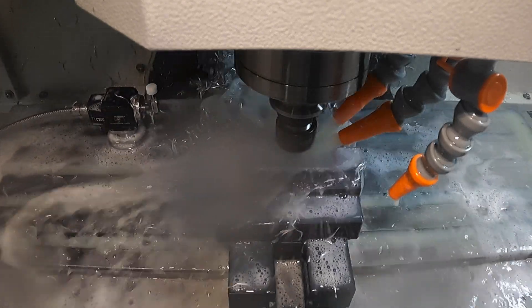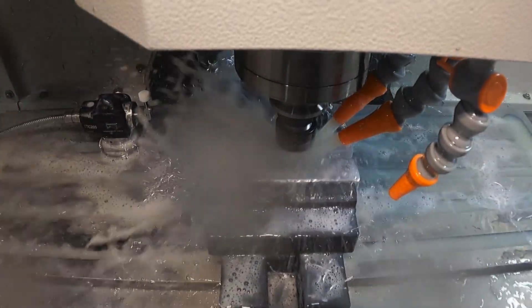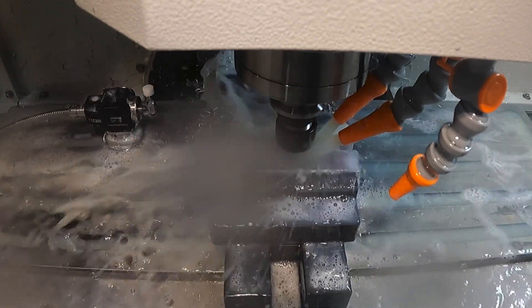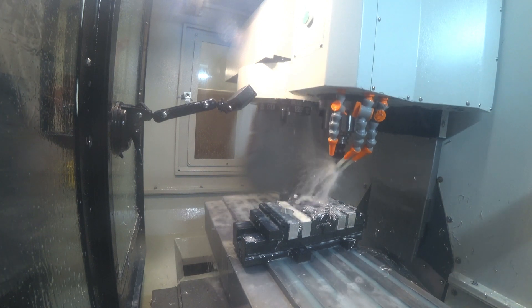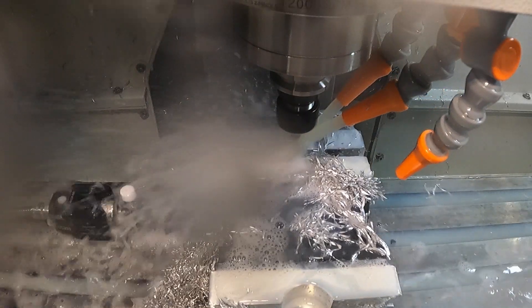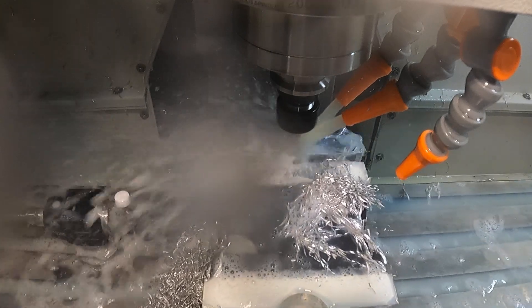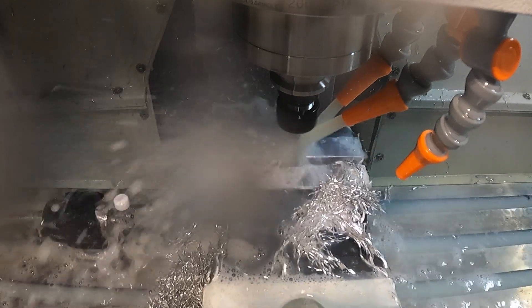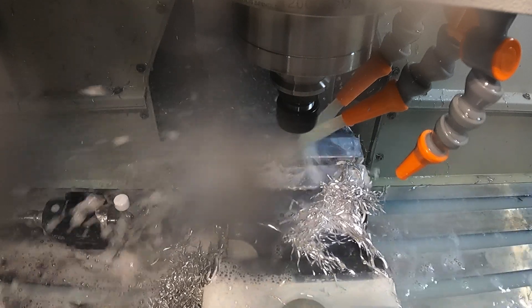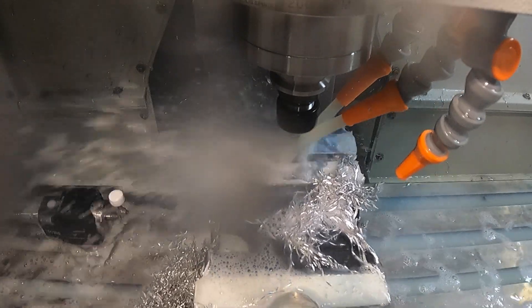Now we're going to jump into the 2D contour — 10,000 RPM with a cleanup finish pass. Then another 2D adaptive with the same parameters: 10,000 RPM, 2 thou per tooth, 15% stepover on the cutter. We're going to take a few step-downs, and there'll be some contour passes in between the adaptive operations with a finishing pass just to get things to size where they need to be.